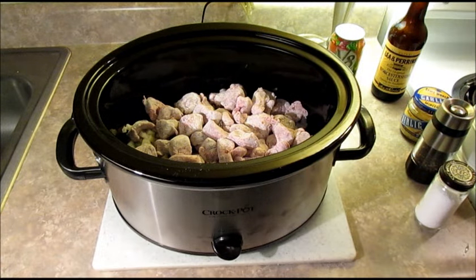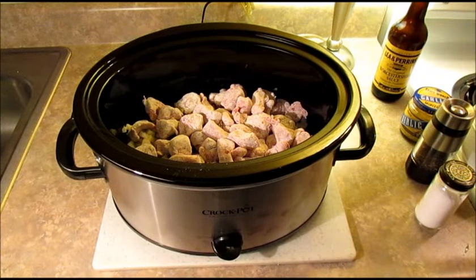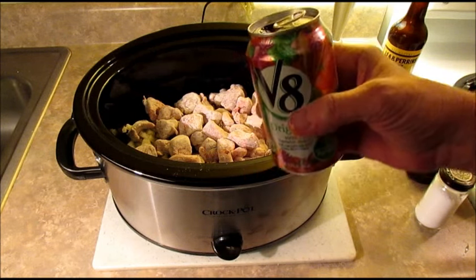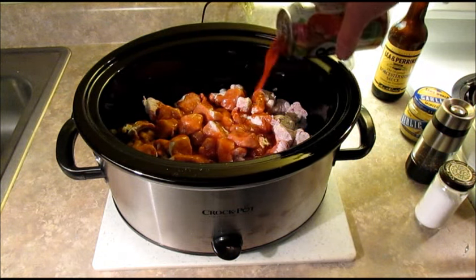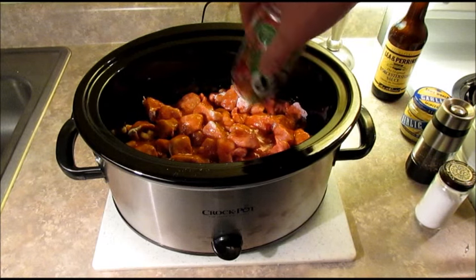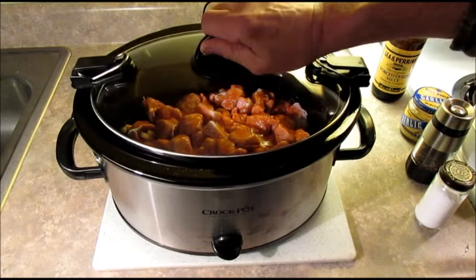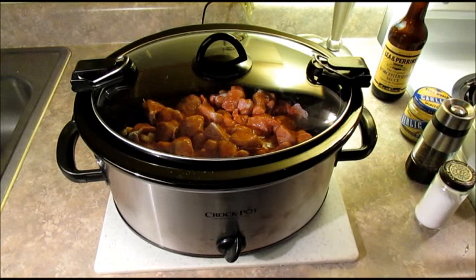One more thing to add — this is one 12-ounce can of V8 juice. We pour it right over the top. And we're done. Stick the lid on it, turn it on high, and I'm gonna let this go for about two hours and I'll be back to check on it then.